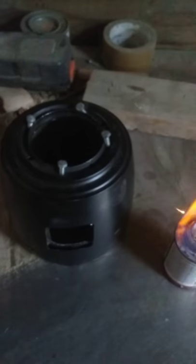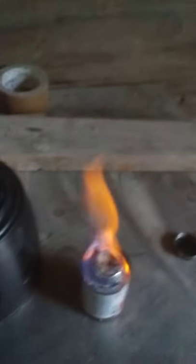Short holes on the bottom for air, one at the very bottom, and I cut out a door. I made it so I could put this inside of it.